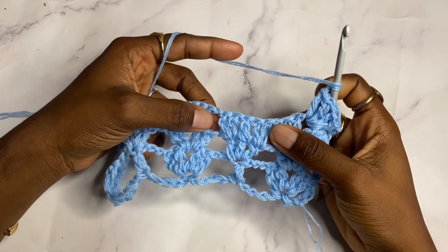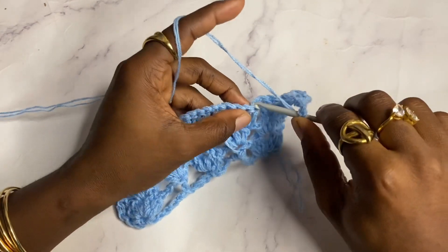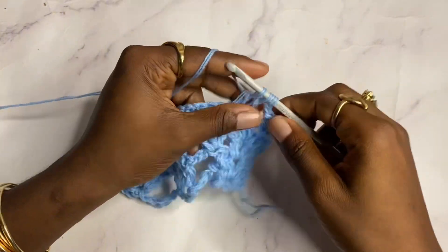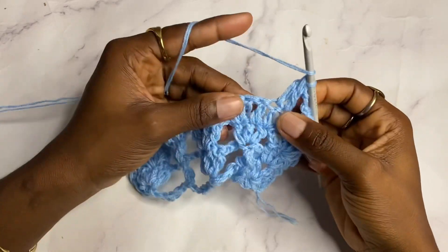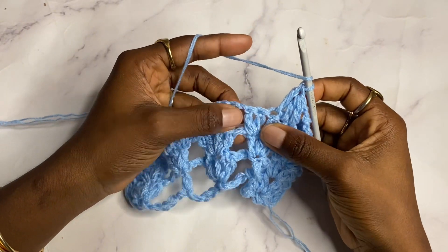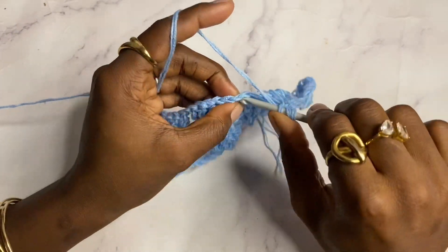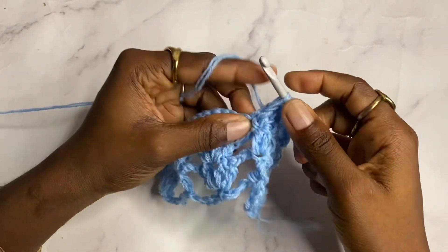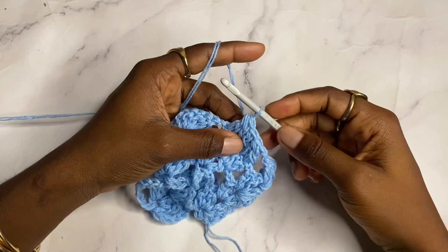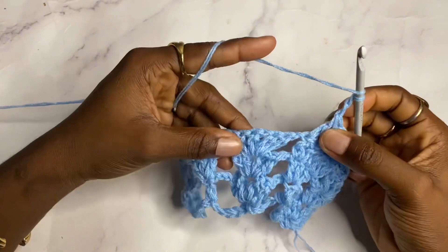We're working in these five double crochets now. Start by doing double crochet two together in the first two double crochets, then one double crochet in the next, and double crochet two together again in the last two. That takes it from five double crochets down to three. Chain two, shell in the next shell.